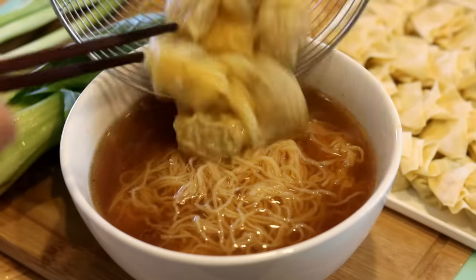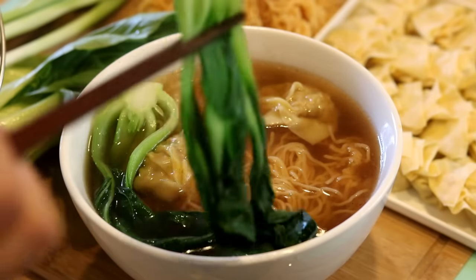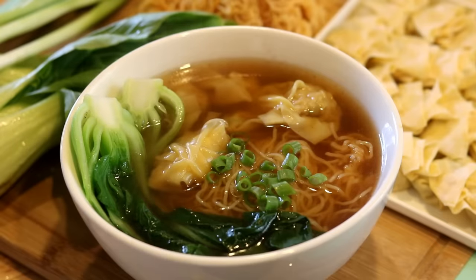Hi everyone, welcome to Souped Up Recipes. Today we're making a classic Cantonese dish: the Hong Kong style wonton noodle soup. I know there are tons of recipes out there already, but today I'm showing you the authentic way to make it. It's a very interesting recipe, so let's get started.